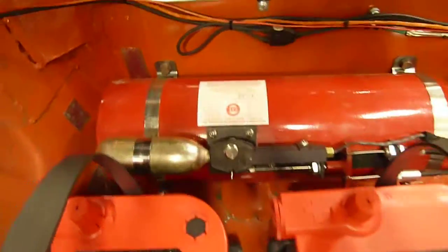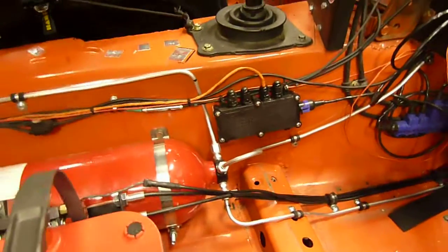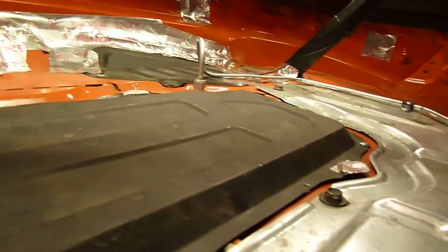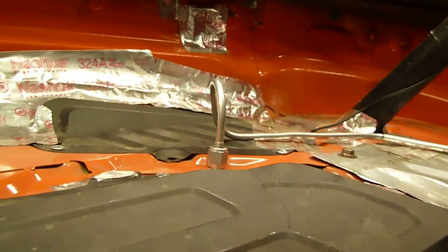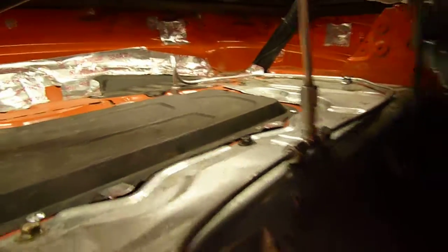We have the biggest bottle available, which is a five-pound bottle, and we have six nozzles. We have one nozzle back here in the corner that is aimed at the filler neck, and there's a thermocouple there that will sense temperatures over — I believe it's 180 degrees — and automatically trigger the system.